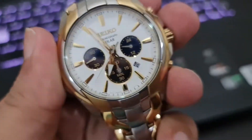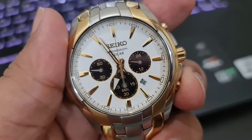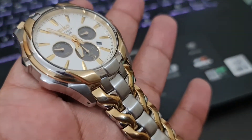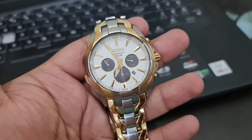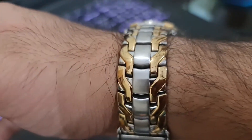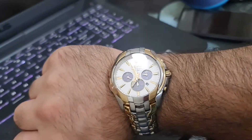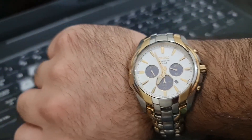Whether you are going to wear formals or informal clothes, I think it will look good on you. The only requirement is you've got to have a thick wrist like mine. I do a lot of bodybuilding and have been doing it for the past seven or eight years, so I have a thick wrist. If you have small hands it won't look good on you, so you might want to go for something smaller.